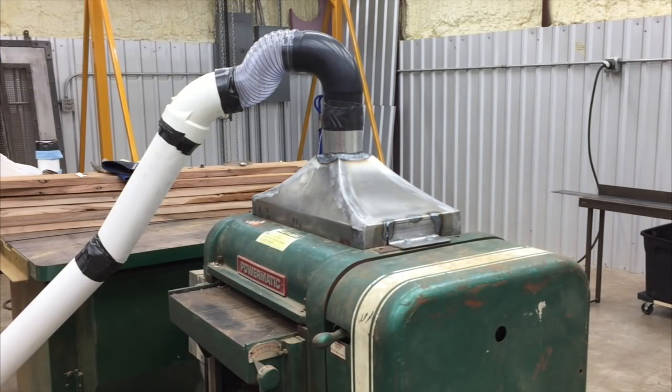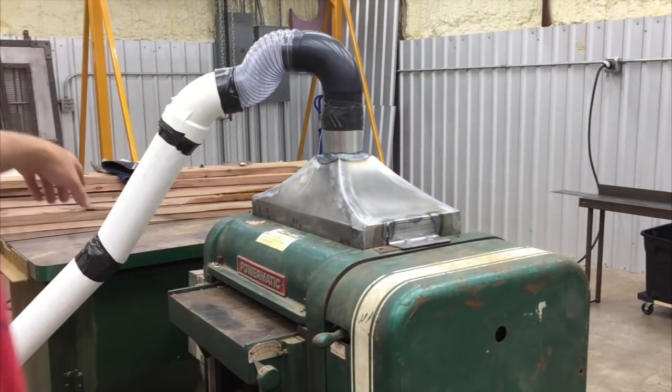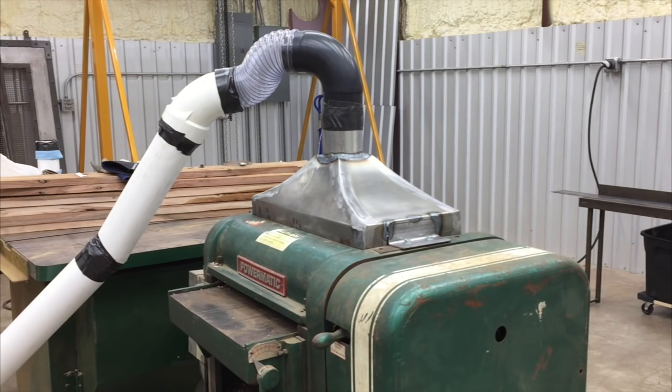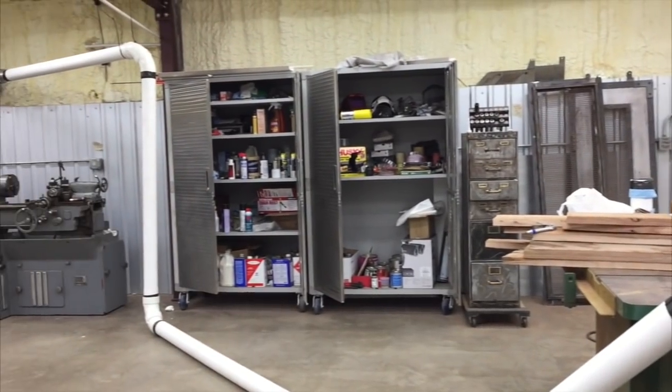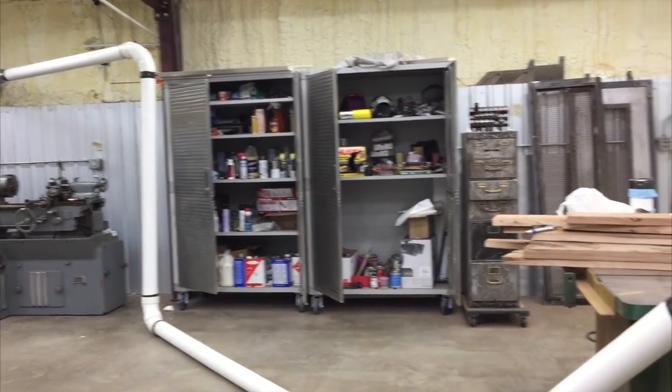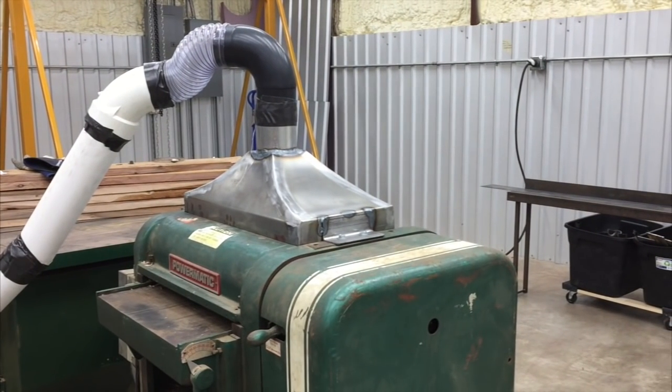We got the manifold all finished up. We just used a couple of factory bolts here that were for a sharpening attachment that goes on this thing. We measured and got our bolt holes lined up so that it bolts on there good. We just got dust collection temporarily set up and you can see it goes over here out to the dust collector. We'll get it turned on and see if we can make it work right.